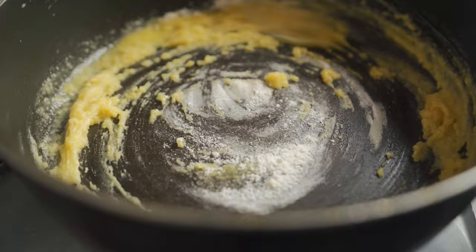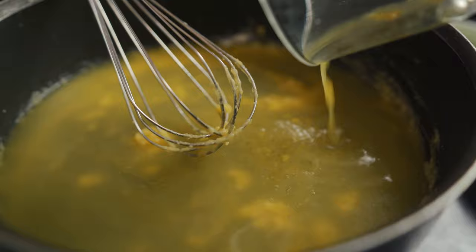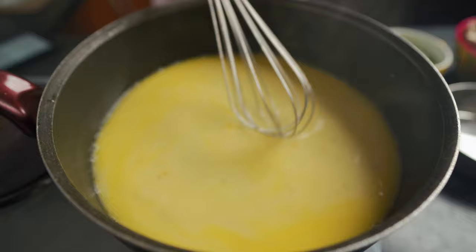Now add in two cups of broth — this is vegan broth that's actually homemade by roasting potatoes, carrots, and onions in the oven. Give it a good stir and heat it up for five minutes. You don't want any lumps in this, so make sure you heat it up well.